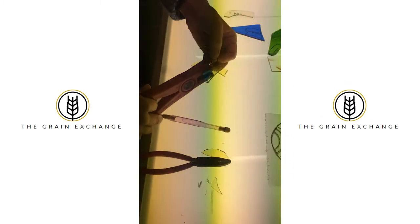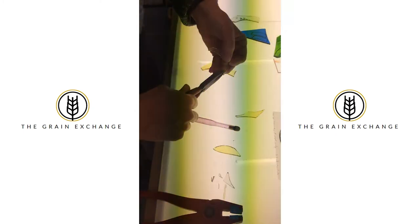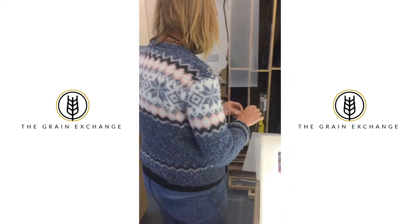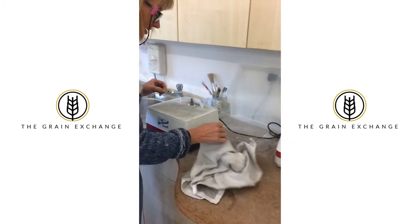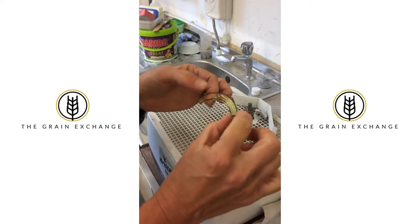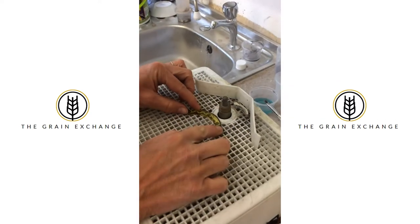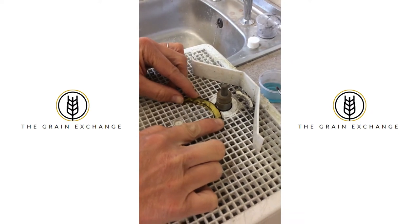There are some different pliers for different techniques of breaking. There is also, if you just follow me over here, a very handy grinding machine — so for any lumps and bumps that I don't want in my piece, I'll just put it on here and there should be some water that comes up and we'll grind.